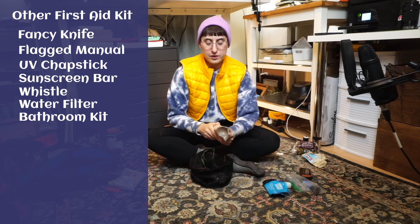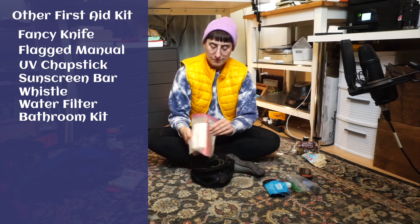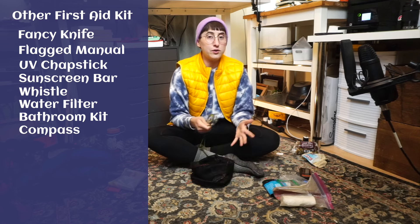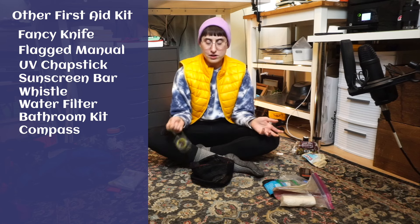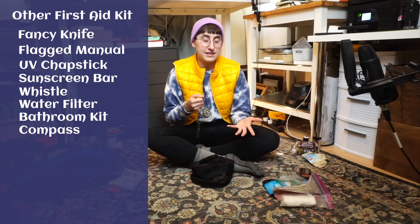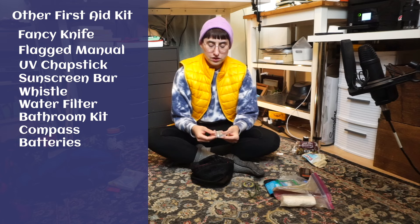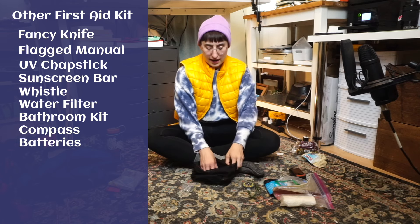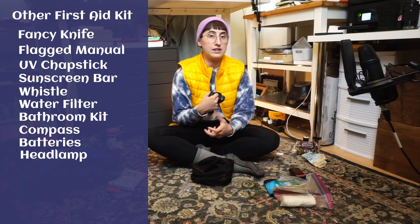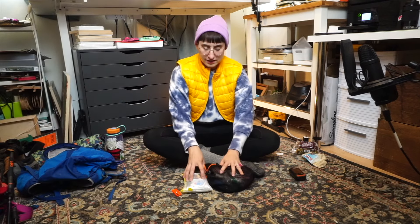Next up is a kit for going number two in the wilderness — just a little trowel and some toilet paper. If we're being really fancy and going backpacking, we'll also bring our bidet. A compass — your phone has one too, but teaching yourself to use a physical compass is an important survival skill, especially if you just have a trail map and no service. We've also got some extra batteries for our GPS and a headlamp, which is really important especially if you're not sure how late the sun is going to be.